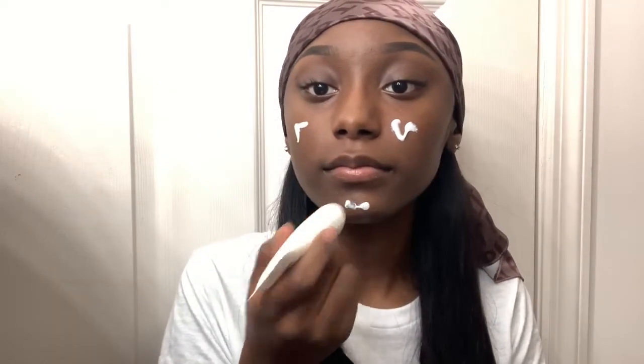The thing about primer is you just kind of have to know your skin to know which primer you want to use. Now I'm going in on my eyelids with the NYX photogenic eyeshadow base and I really liked it a lot. I've already applied this Maybelline concealer on my eyes in the shade 30 Cafe.